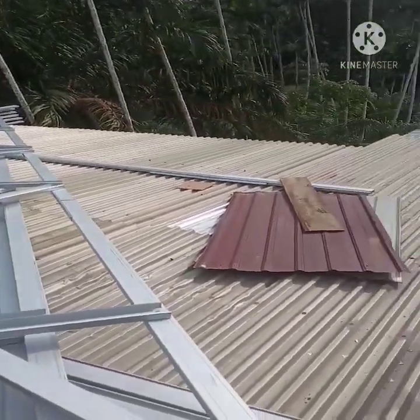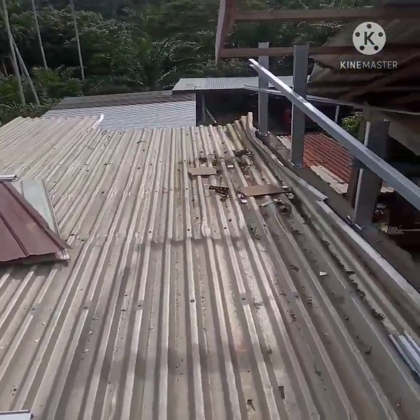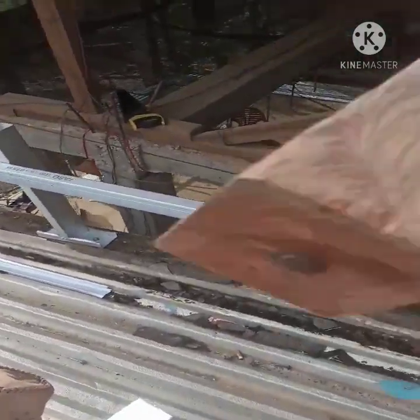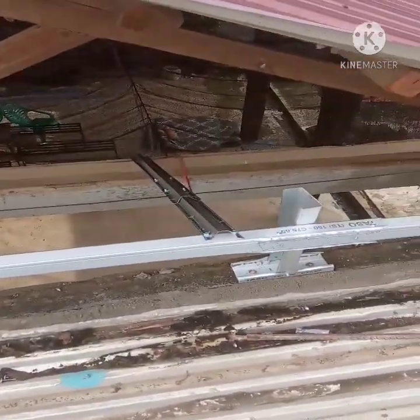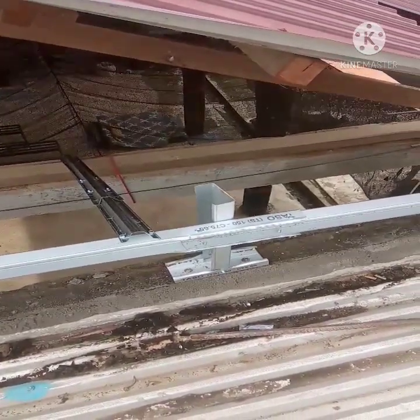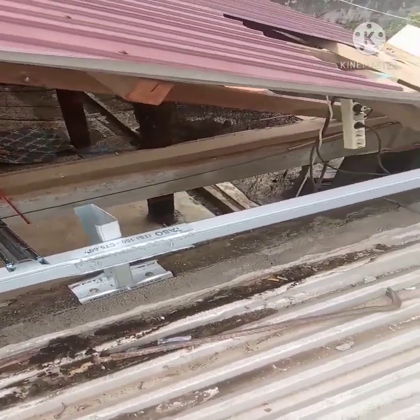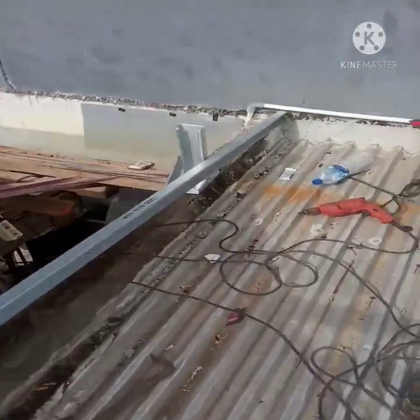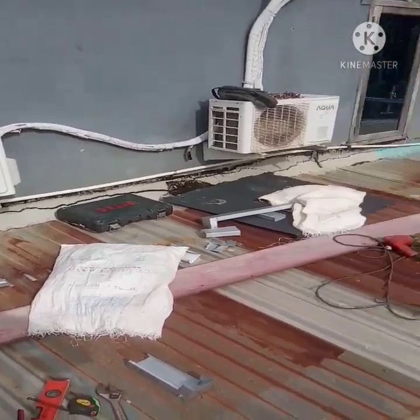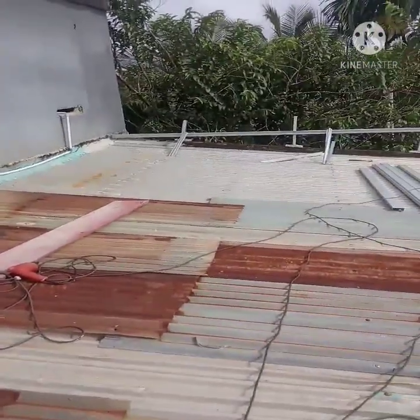Semoga bermanfaat untuk kita semua yang mau merehab atap, ganti model kerangka kayu menjadi kerangka baja. Inilah kurang lebih caranya — bongkar pasang di musim hujan tanpa rasa takut bocor. Wah, itu lor. Saksikan terus, jangan lupa like, komen, dan subscribe-nya di pencet lor.